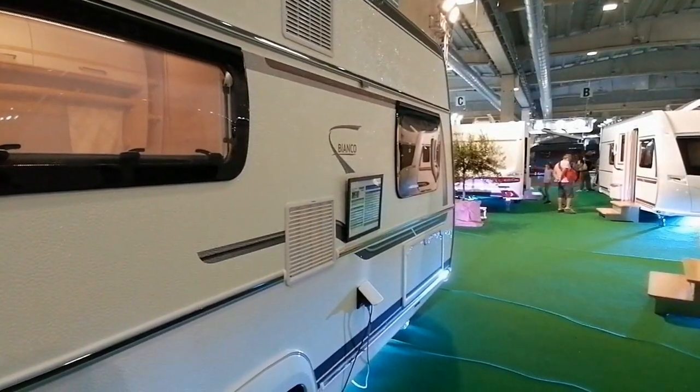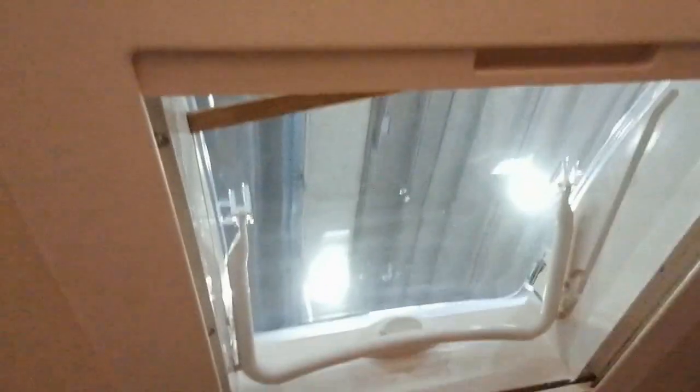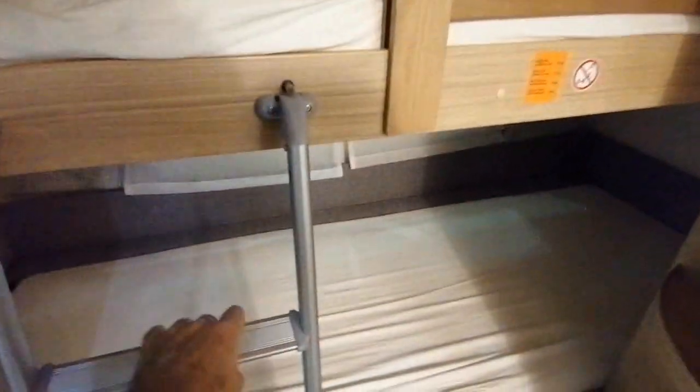Voici une caravane Fendt Bianco 515 SKM, une caravane de taille intermédiaire — pas petite et pas la plus grande non plus. Quand on entre, on a deux lits superposés avec des fenêtres dédiées à chacun des deux lits, et un lanterneau au-dessus pour celui qui dort en haut. Celui qui dort en dessus est plutôt bien loti : une belle longue fenêtre et un lanterneau. Celui du bas est un peu moins bien doté, mais il n'a pas à monter à l'échelle. Il y a aussi ici une séparation, ce qui n'est pas mal du tout.